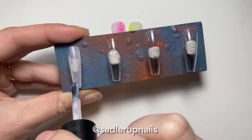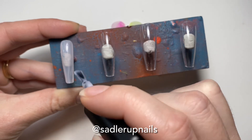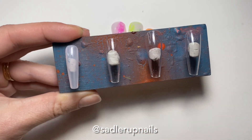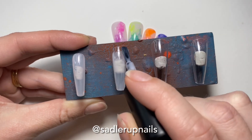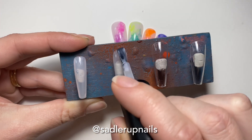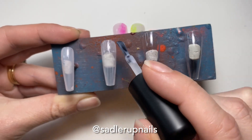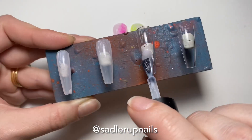First I prepped my nails with Young Nails Protein Bond — I did do that off camera — and now I'm applying Bio Seaweed Gel's Milkshake. I forgot to show the bottle in this one, but I will have everything I used written into the description box as I always do.